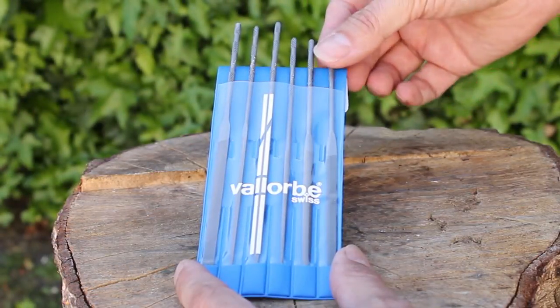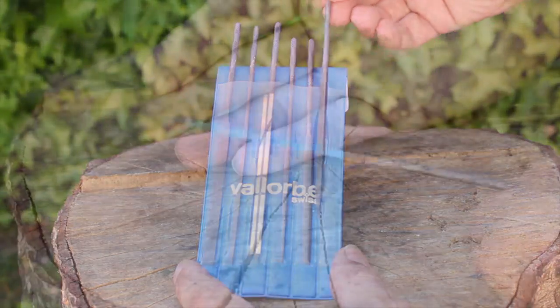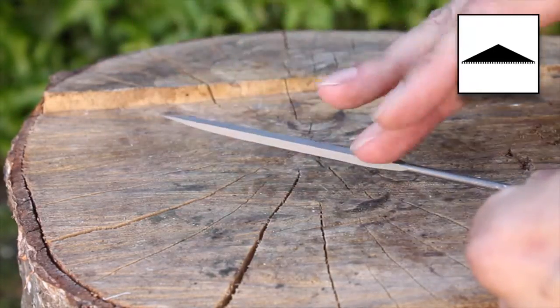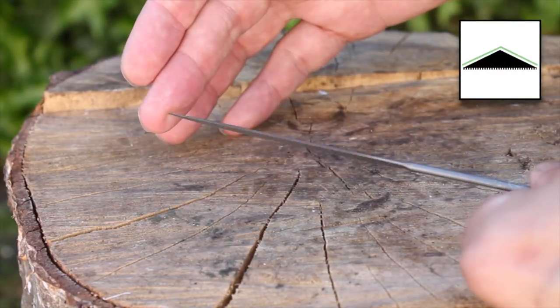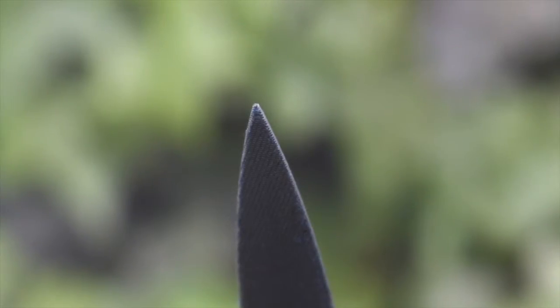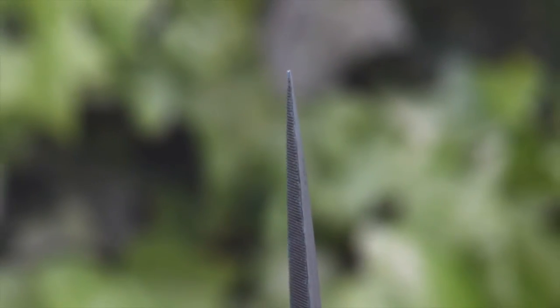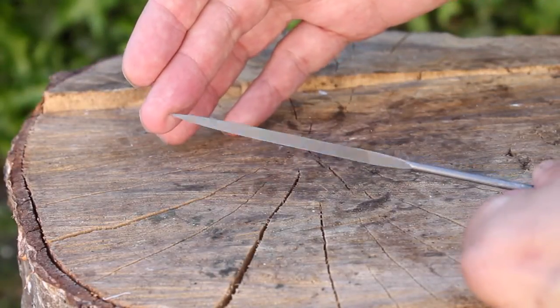Finally, a little bit unusual — this is called a barrette file, which comes from the French meaning a small bar. It has a triangular cross-section, but you'll notice the back has no teeth. Because the back has no teeth, there's no danger of filing any other surfaces, which means you can get right up to an edge without any danger of marking it. It's perfect for cleaning up solder joints on flat surfaces or getting into really tight corners without any danger of filing the wrong side. Hence you might also see these referred to as a safety back file.